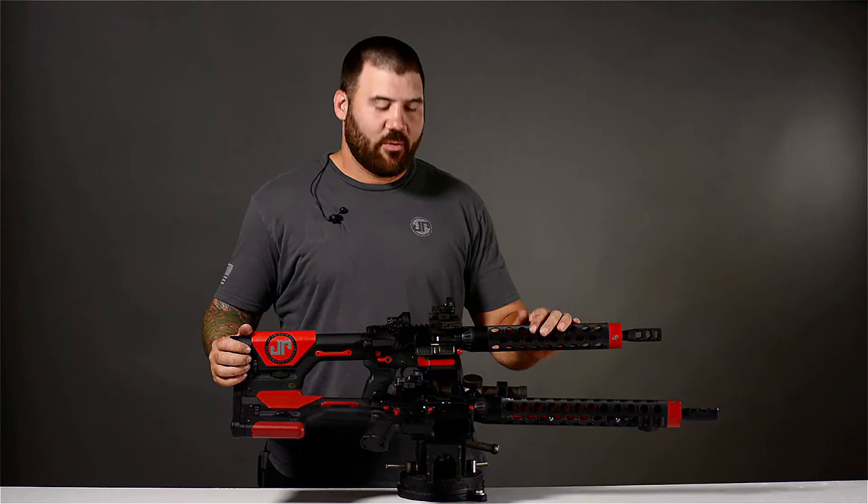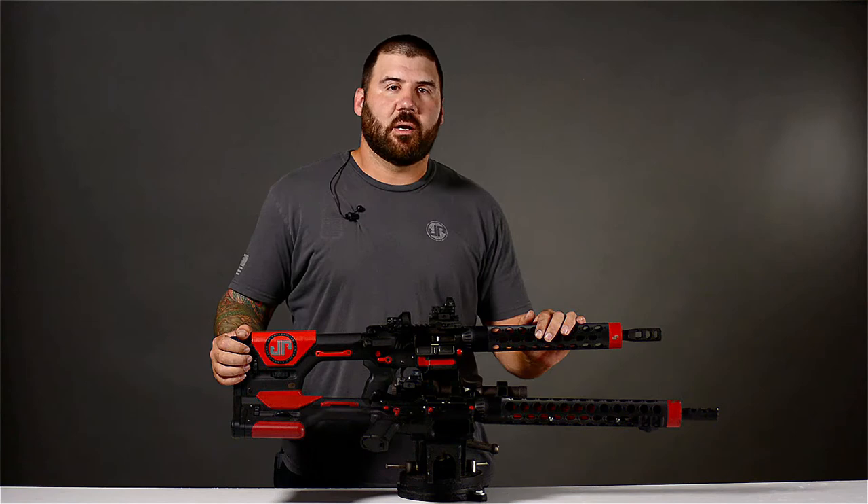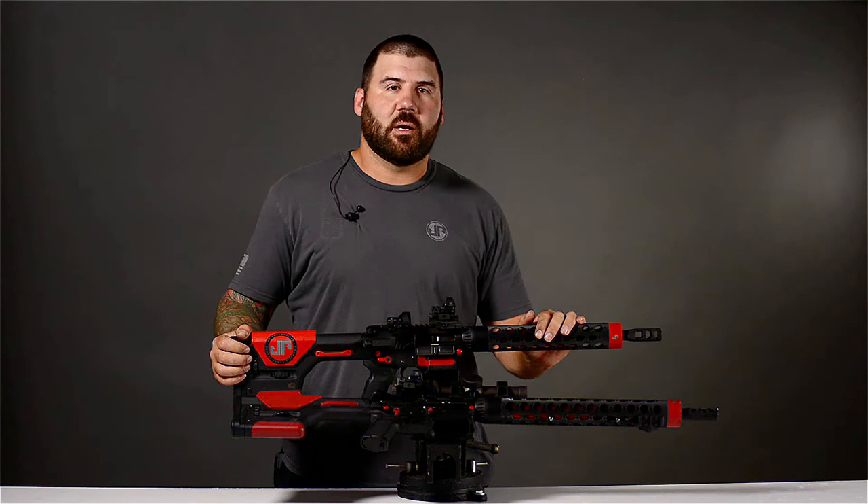Again, this is Josh Freilich, JP Shooting Team. Today we ran over the configuration of my rifles. Check out some of the rest of our videos on our YouTube channel, and remember to subscribe and click the notification bell.